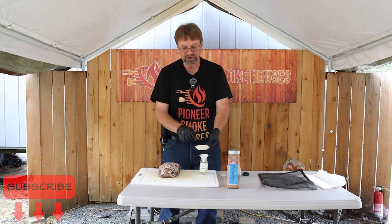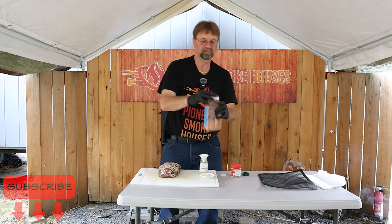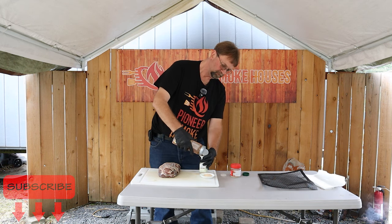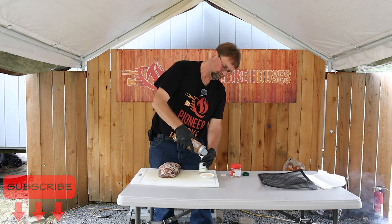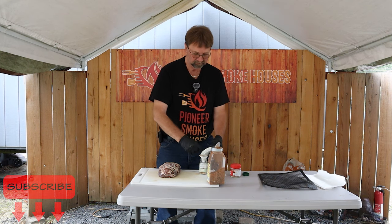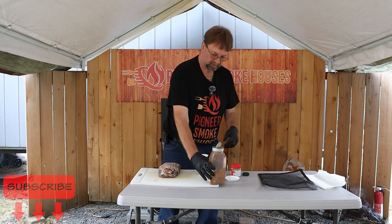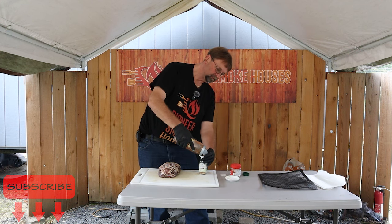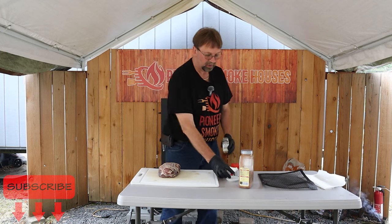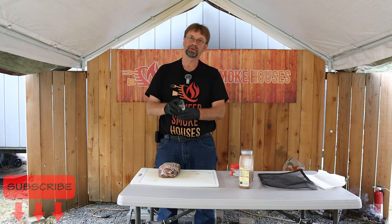I put about two and a half teaspoons in there because I always spill some. Remember to always shake your seasonings first. A little bit more in here — looks like we're doing pretty good, not spilling too much so I won't put all of it in. Then a little more of this in there as well. We need a little bit of room in the bottle so that way we can shake it. Put the screen back on, lid really tight, get it shook up.